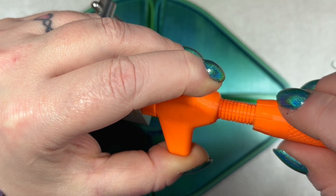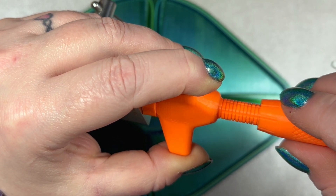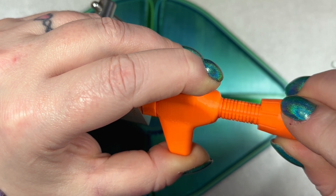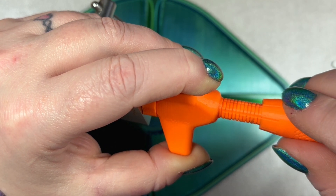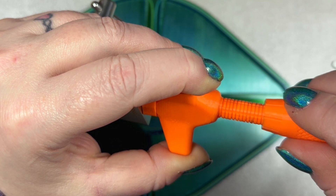Even though the bitting isn't that difficult on this one, it is kind of a challenge for me because of having the tension randomly in the middle of the lock, so it kind of is a bit difficult for me to figure out.